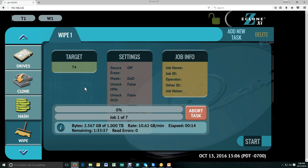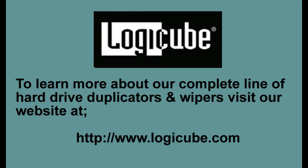We hope you've enjoyed our brief overview of the ZClone XI. If you have any questions regarding this product, please visit our website at www.logicube.com or contact us via our website. Thank you. We'll see you in the next one.